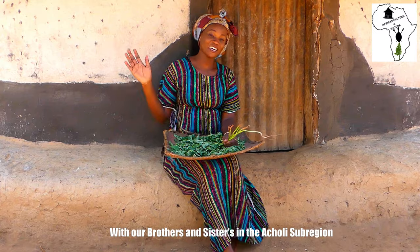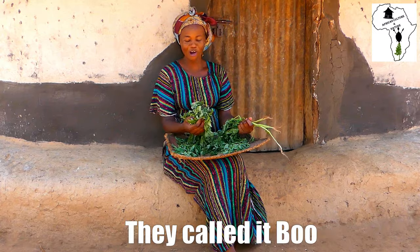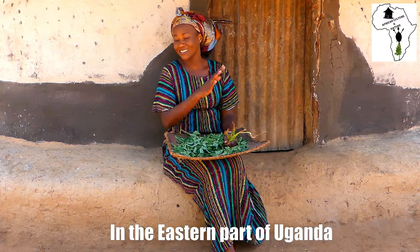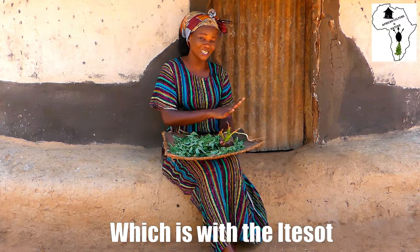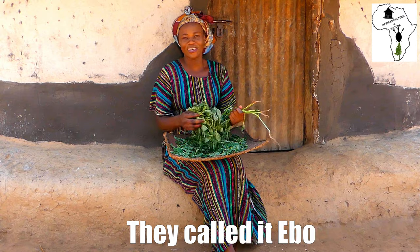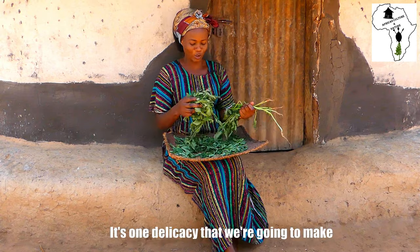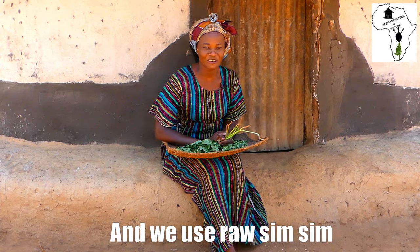With our brothers and sisters in the Cholis region, they call it Bo. In the central part of Uganda, it is Ngove. In the eastern part of Uganda, which is with the Itesots, they call it Ebo. So that is basically what we are going to do today — it's one delicacy that we are going to make and we use raw simsim.